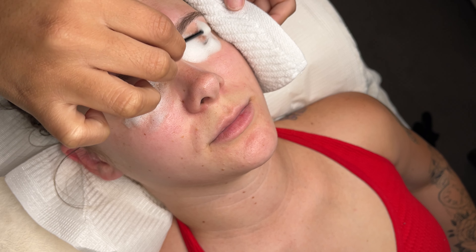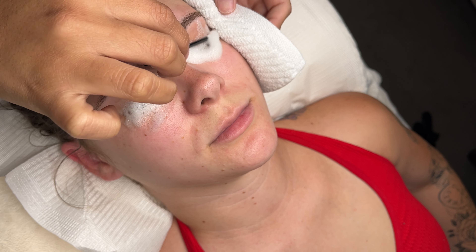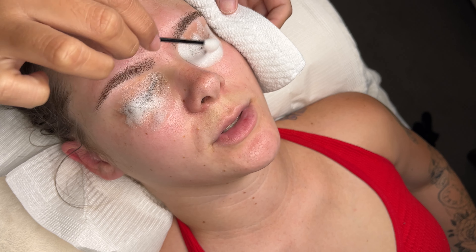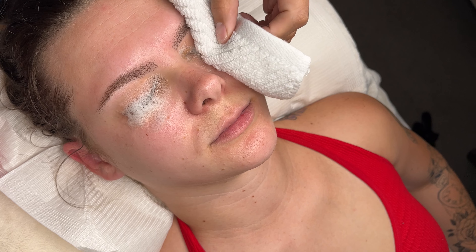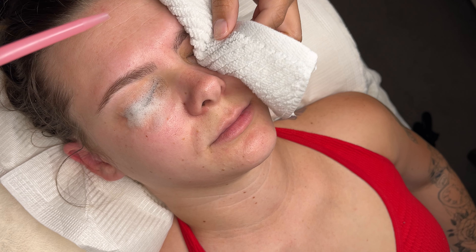Keep in mind I wash every single one of my client's eyes — this has actually helped me a lot with retention. I don't actually charge for a lash wash; this is complimentary with every appointment. Here I am just taking off some of those suds and dispersing some water on the eye to make sure I'm taking off all the soap.